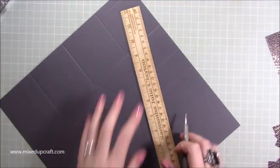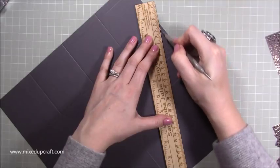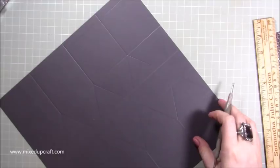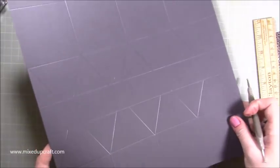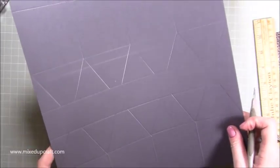And then the last one, then miss that middle. That is all of the scoring that you should have. I will have a template drawn up on my blog, so if you want to have a look at that, just so you know exactly where you are.